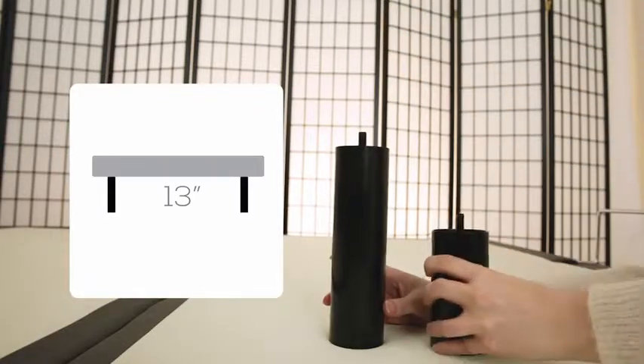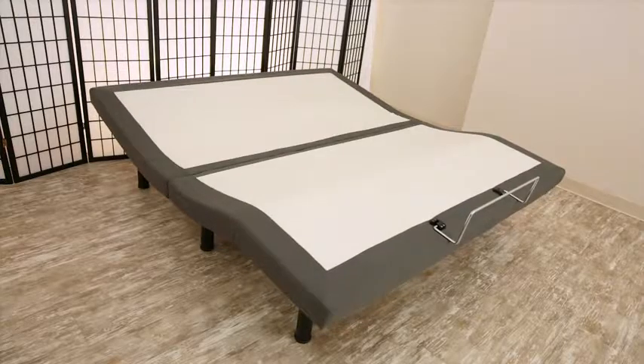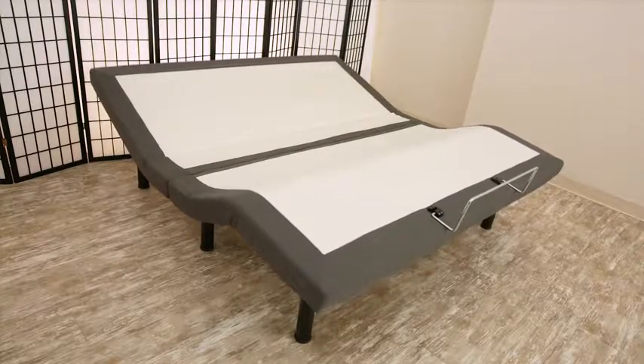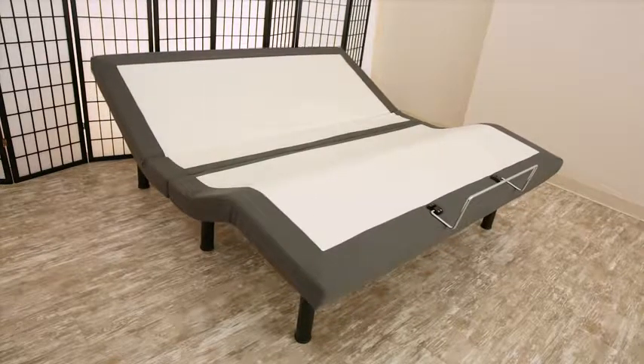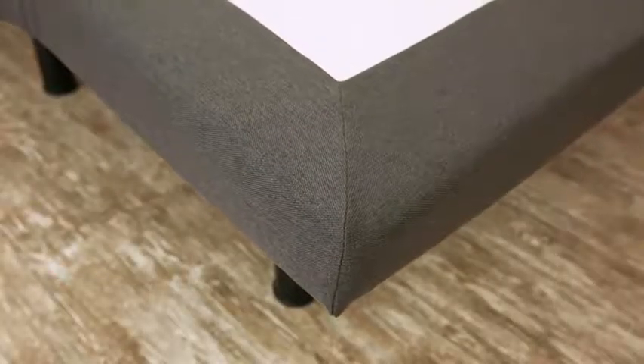Adjust the height of your Maximize base with the 3-in-1, 13-inch legs. Maximize was created with the consumer in mind, with simple setup and heavy-duty, durable steel framework. It has a sleek design and neutral charcoal upholstery, making it the perfect fit for any bedroom.